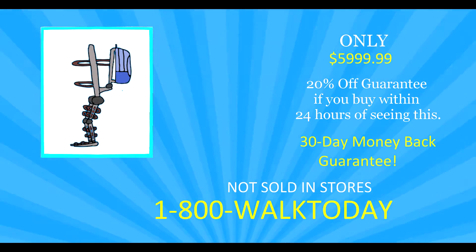Just look at that totally-not-made-in-MS-Paint design for it, and look at that totally cheap and affordable price. If you or a loved one could use this, think of how happy they would be to be able to walk again.